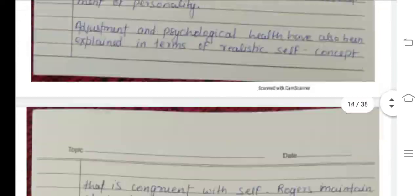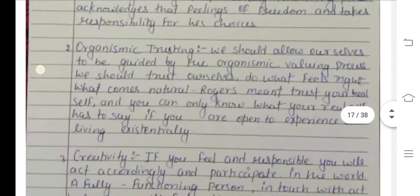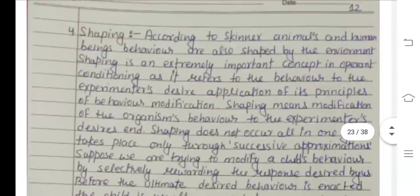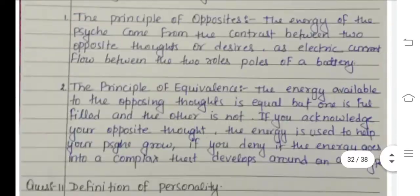If you have a scanned PDF, you can contact us on WhatsApp or order. We will write your name and number on each page. If you purchase any book, we will provide you with an assignment free of cost. Thank you so much.